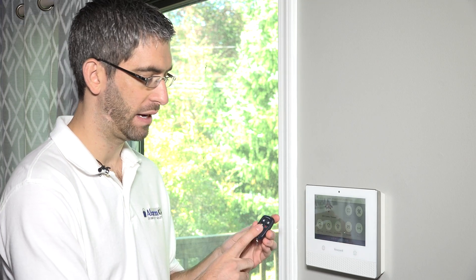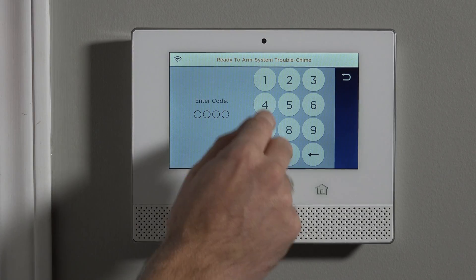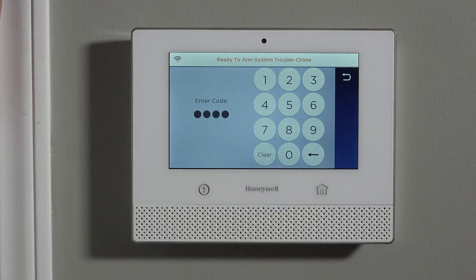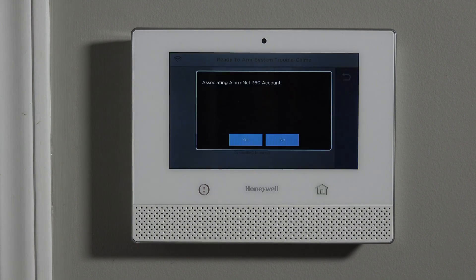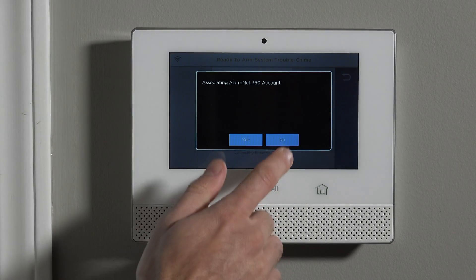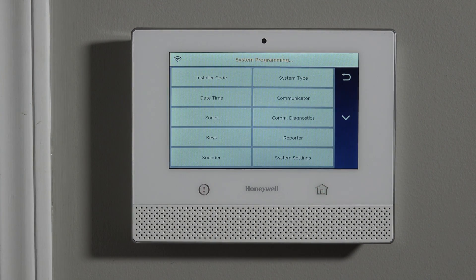Either way, we have to program the fob to the system. To do that, go to Security followed by Tools, then type 4112, which is our default installer code. If you see the AlarmNet 360 screen, it means you're not yet associated with a monitoring provider — that's fine. We can ignore that and say no, then hit Program, and we're now in the zone programming or panel configuration options.